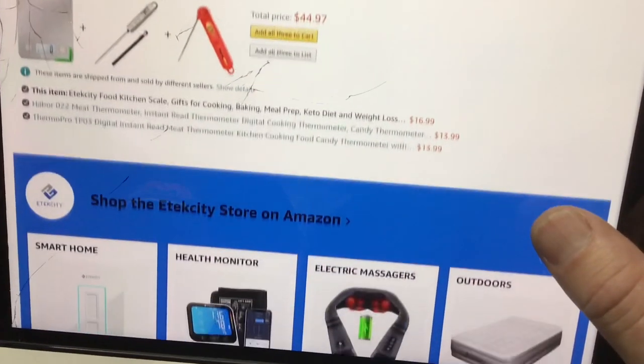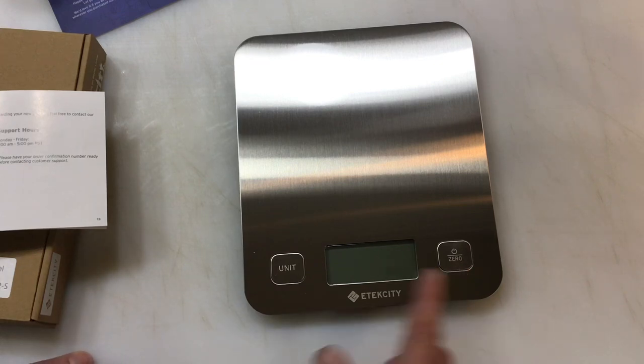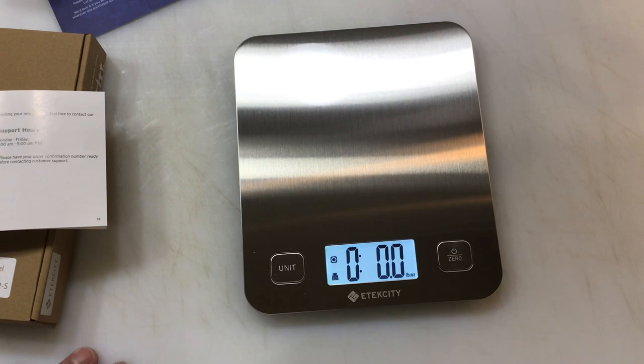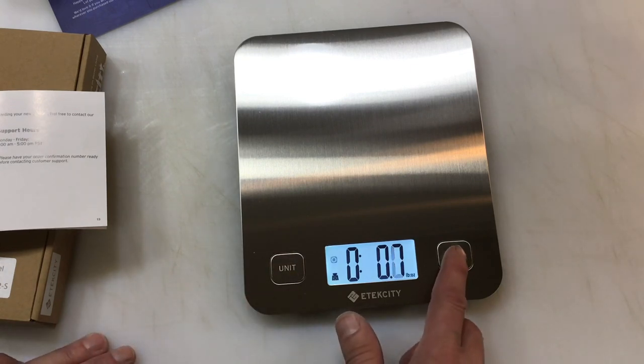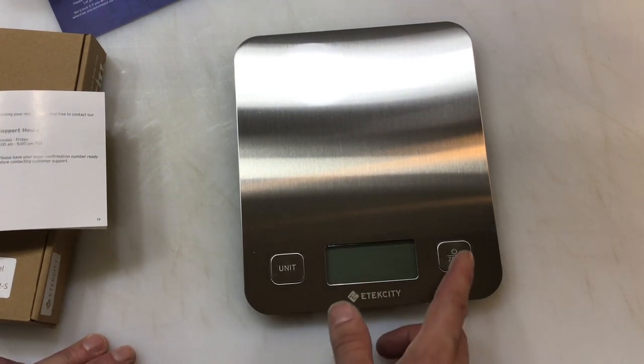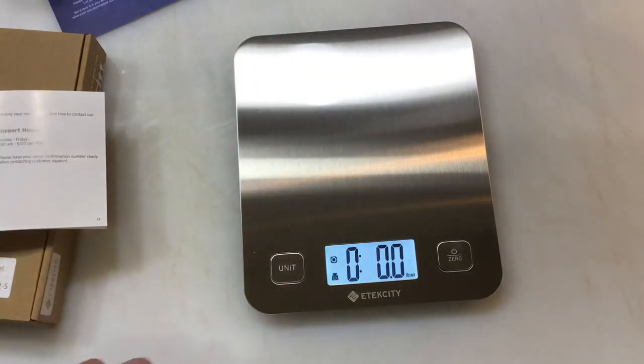All right, let's see if it works. Taking a closer look — you've got an on button here and a unit button over there. Turn it on — turns on just like that. It'll shut off automatically after two minutes, or you can hold down the on button for three seconds to turn it off. Pretty simple. I do like the slick design — that is a stainless steel finish.